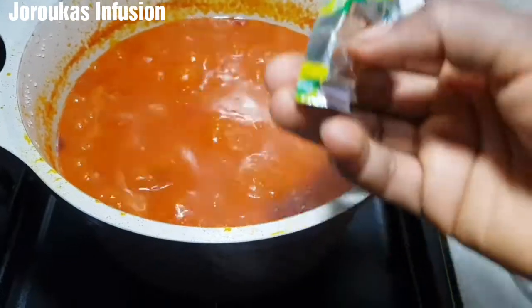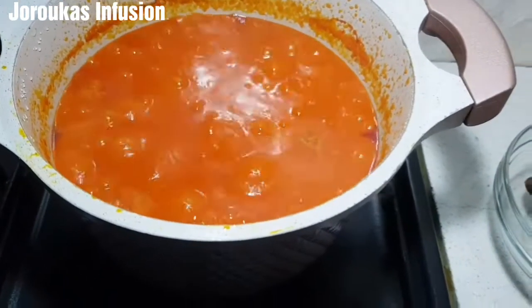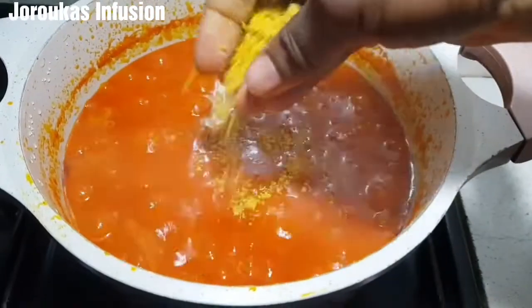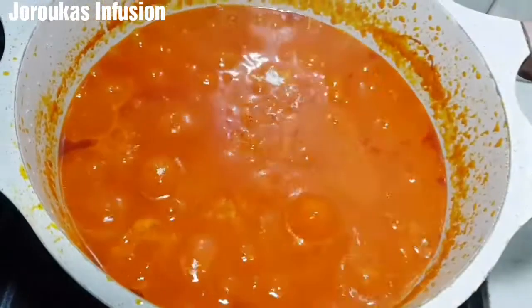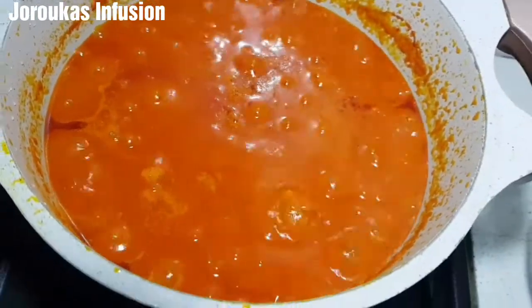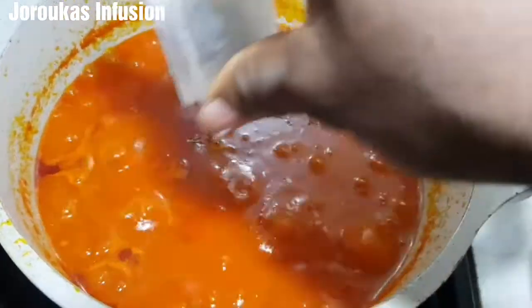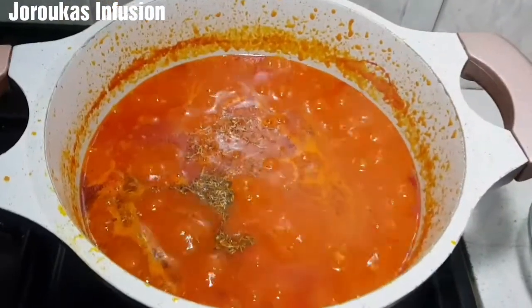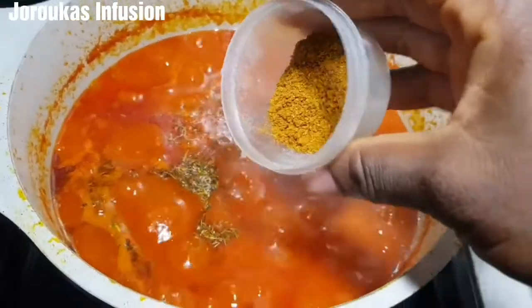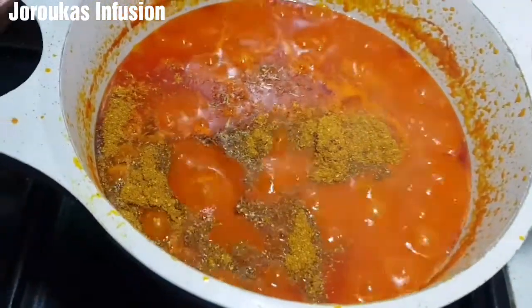Now I am going to go ahead and season. I am using two Knorr cubes and salt. I am also adding some dry thyme and curry masala — just simple, easy seasonings.